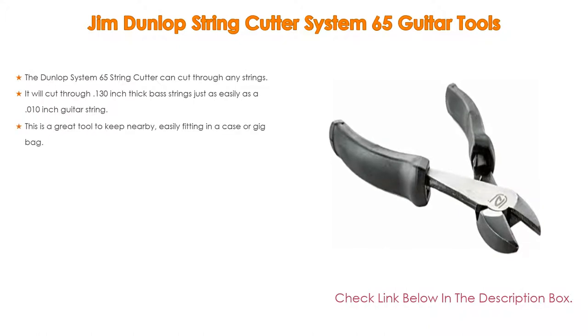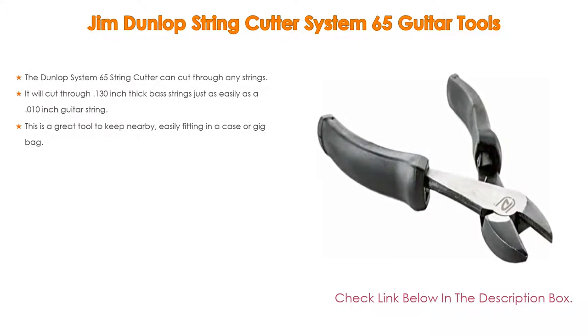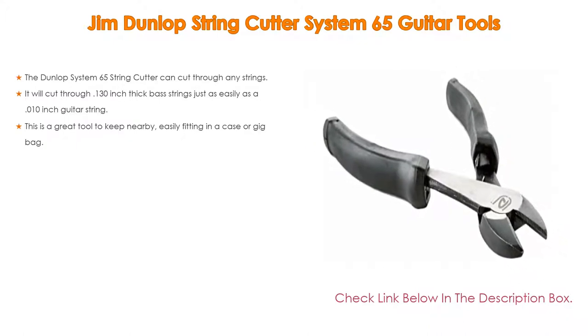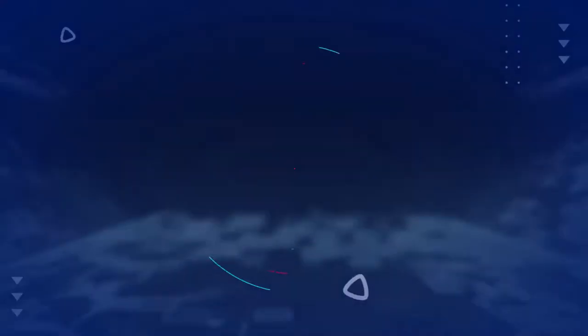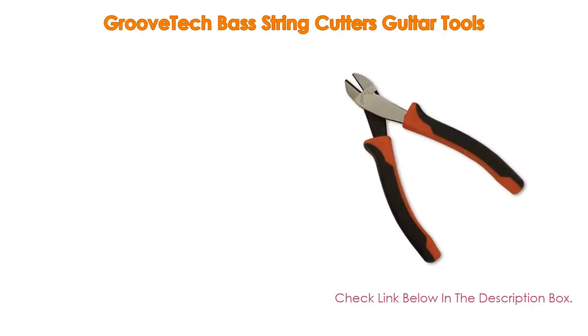Number 4: The Jim Dunlop String Cutter System 65 Guitar Tools. The Dunlop System 65 string cutter can cut through any strings — it will cut through 0.130-inch thick bass strings just as easily as a 0.010-inch guitar string. It is a great tool to keep nearby, easily fitting in a case or gig bag.